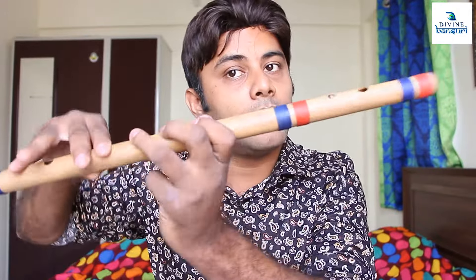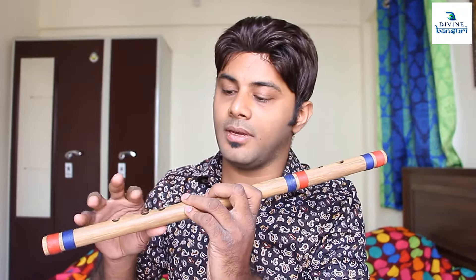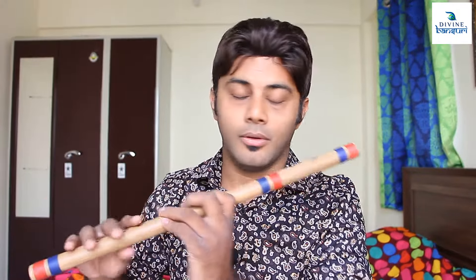When closing all the holes, the last note will be a little difficult for you at the beginning because all six holes are closed. You must not make a single mistake of loosening any of the fingers or letting air leak out of any of the holes. Take a good breath and then blow.